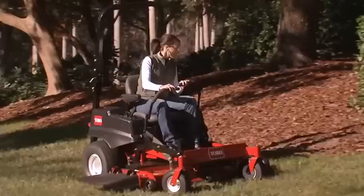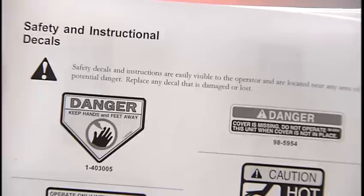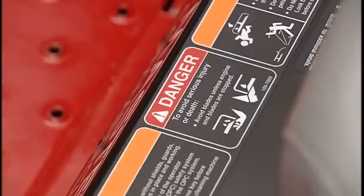Make certain that safety shields and all equipment is in place on the mower and functioning properly. Ensure that tires are inflated to the recommended pressure. Become familiar with and pay careful attention to safety alert symbols, which appear on the operator's manual and are positioned on various parts of the machine. These symbols identify important safety messages that must be followed to avoid accidents, serious injury, or death.